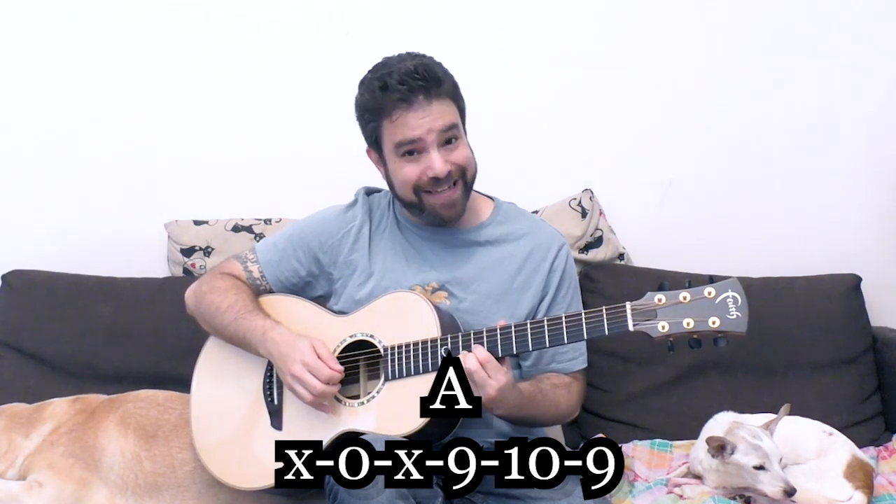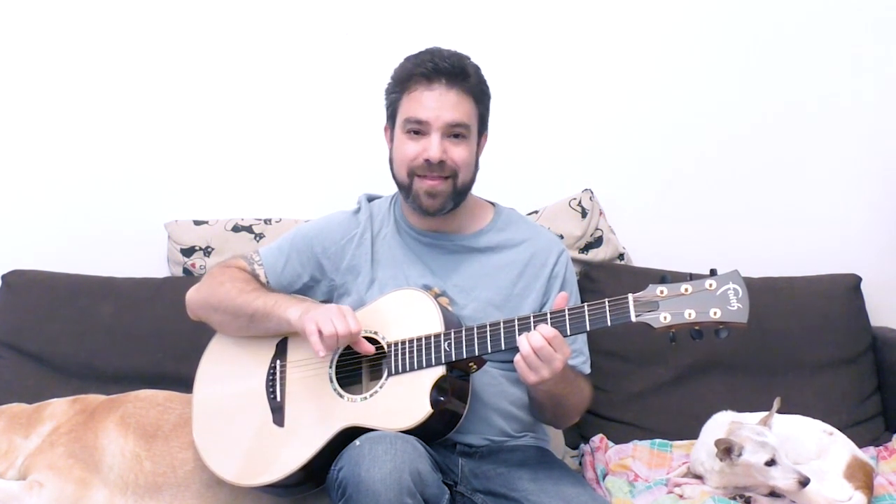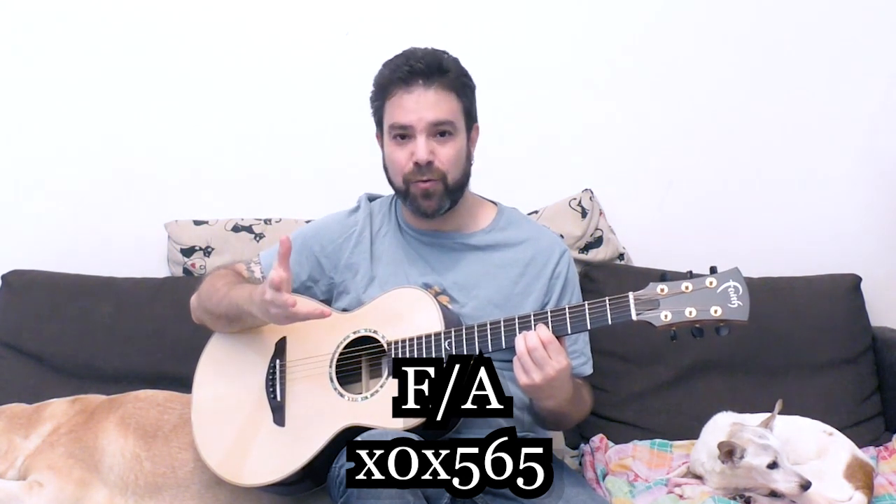If you want E, play the D shape on fret 4 with the open 6th string, and you have E. You can play E and A like that instead of playing the same old chords with the same old sounds. You can surprise your friends when you accompany them while they sing. If you play the D shape on fret 5 with the 5th string, you get F — F over A. It's a very piano-like sound.